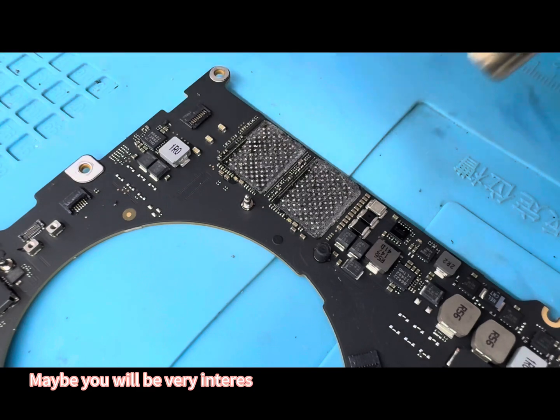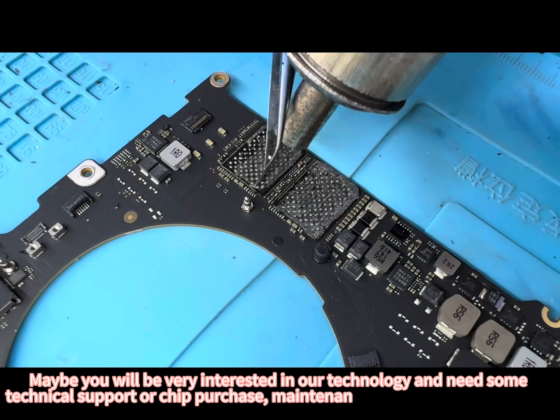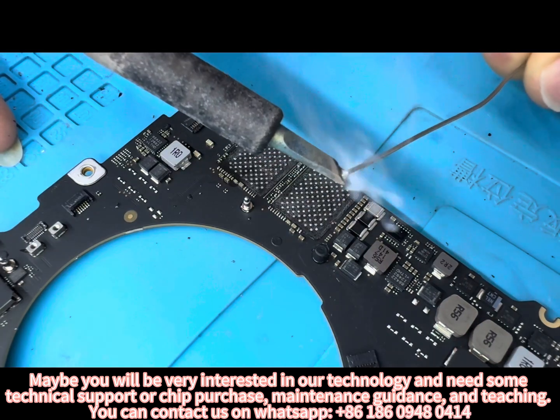If you are interested in our technology and need technical support, chip purchase, maintenance guidance, or teaching, you can contact us on WhatsApp: 8618609480414.